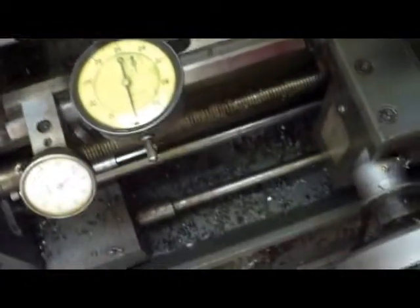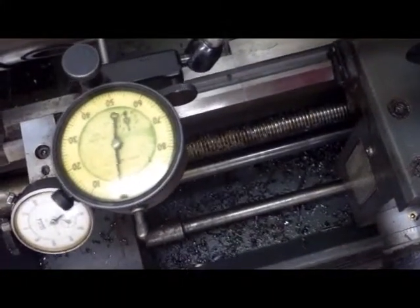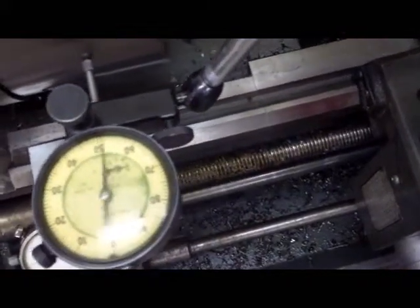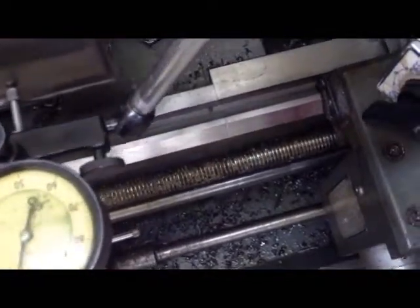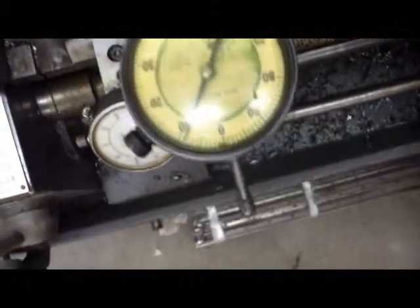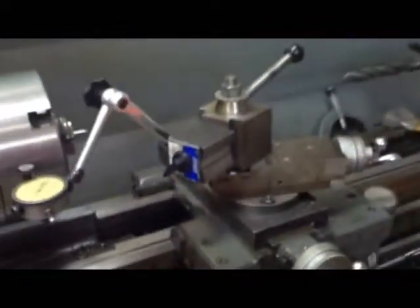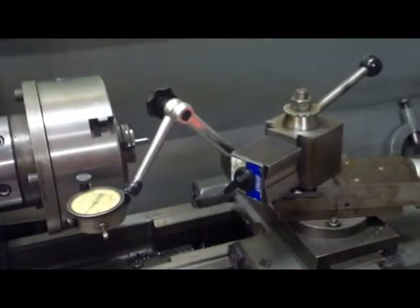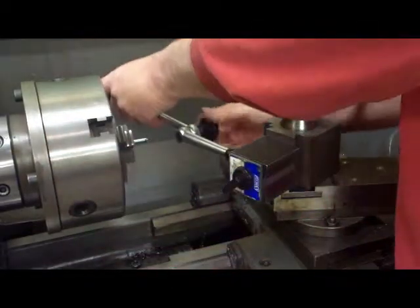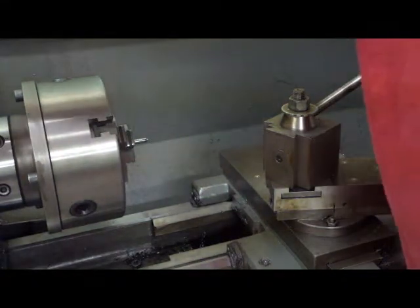I'll do that again so you can see the indicator. The indicator is sitting on zero, compound is on the start mark. Moving it exactly one inch — there's 100 thousandths drop, 200 thousandths, 300, coming up on my inch of compound travel — and there it is, 309. That's exactly what we want. Now we're going to turn some pins with an angle on them, which is what engages in the spline on that transmission in the Jubilee tractor.